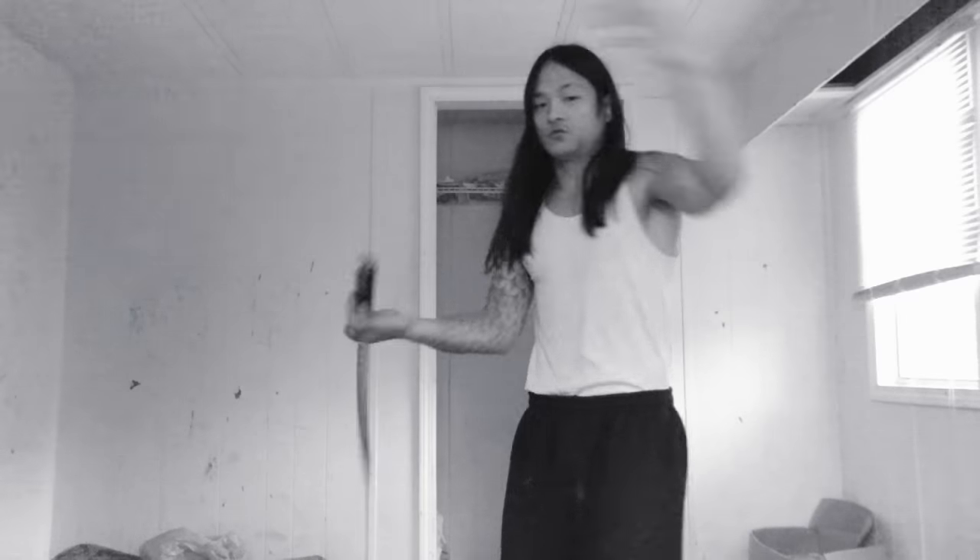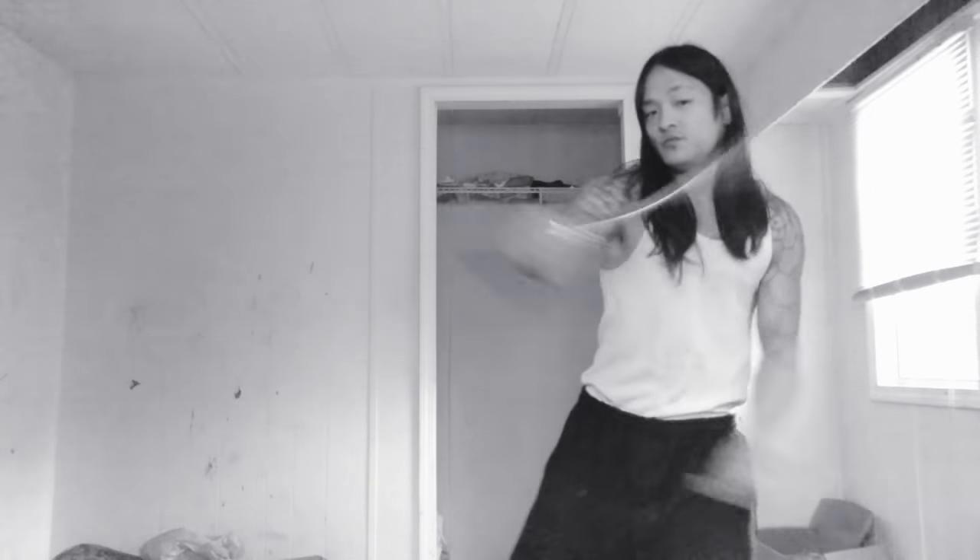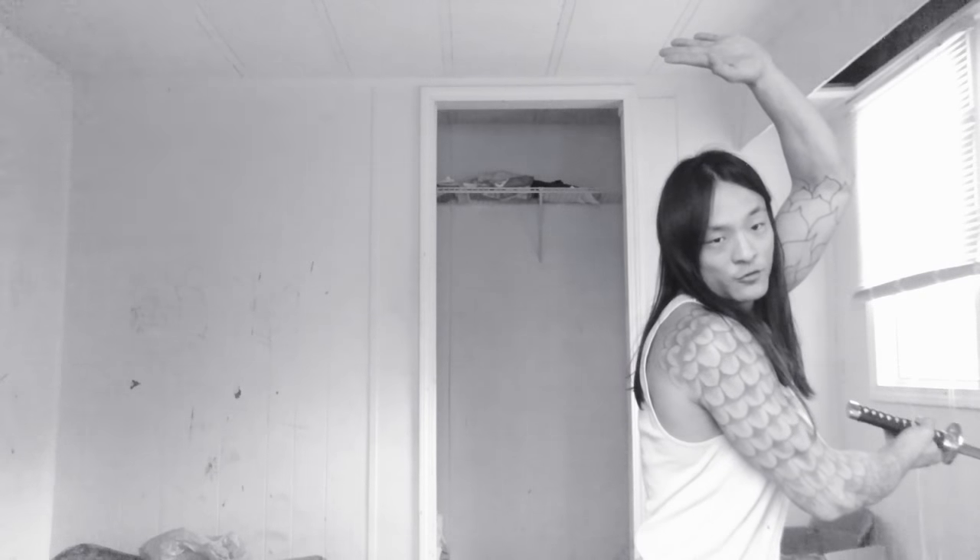If you stay loose with your blade rather than tight, you'll find that your pattern motions will be much easier for internal fighting.